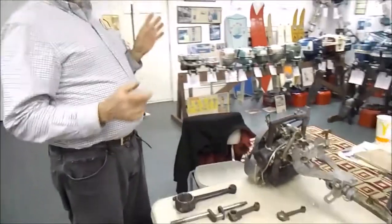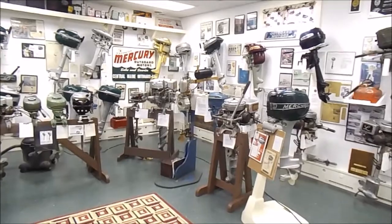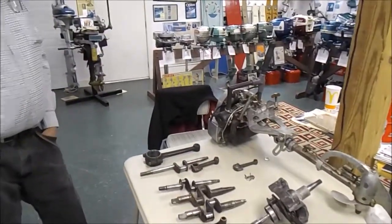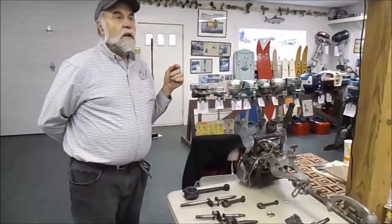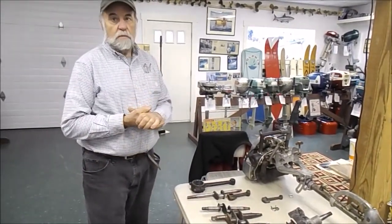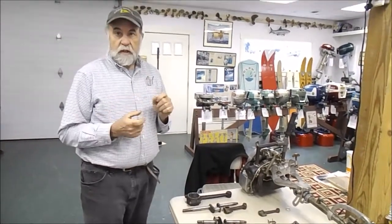Now the outboard industry starts. Waterman was the real first successful gasoline outboard motor, and that is all a plain bearing engine. That design has a connection to motorcycle technology of its day — the flywheels are actually inside the crankcase. The crankcase right here has the flywheels inside, very motorcycle-like from this time period.